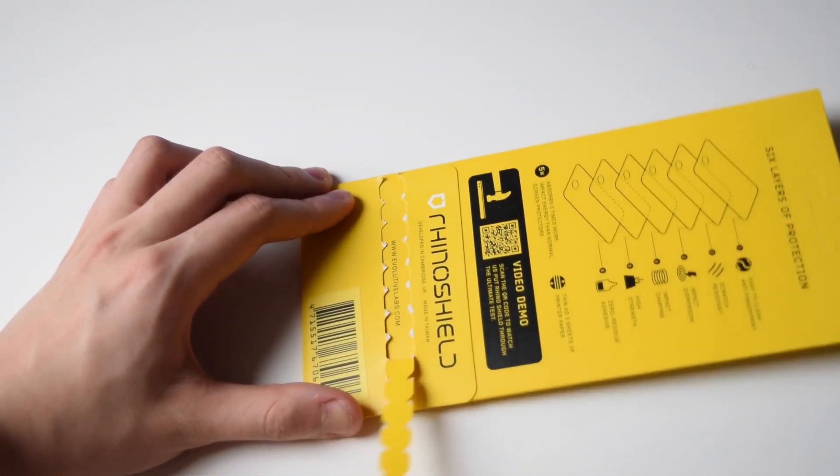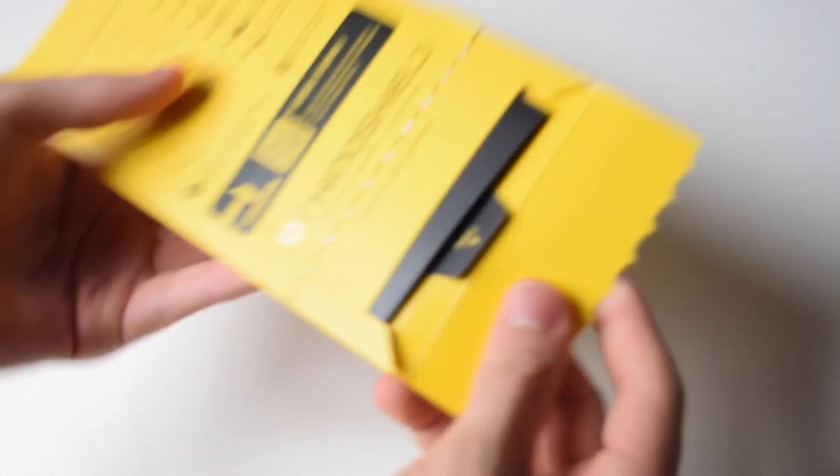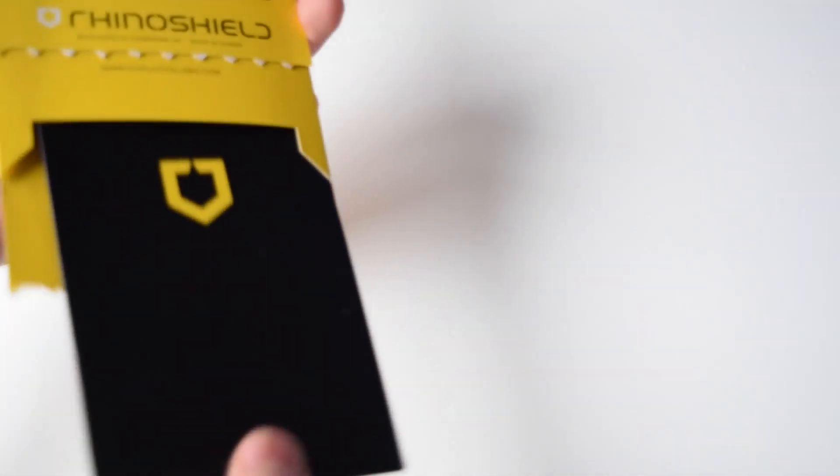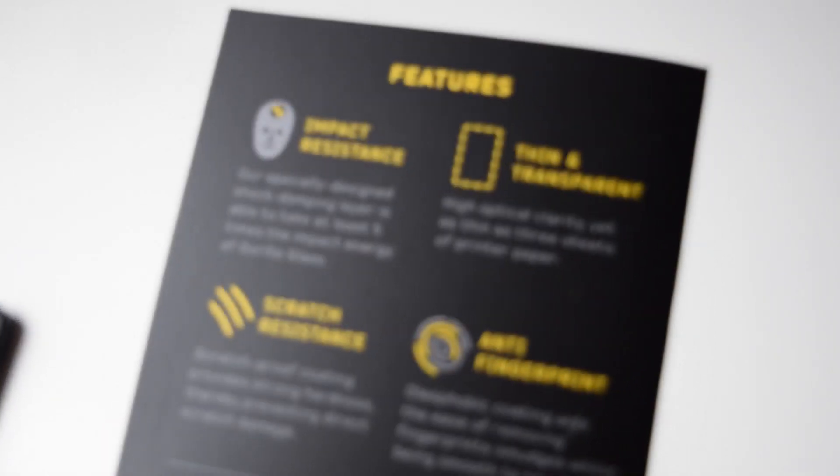So let's just open up the packaging. We tear up this little strip and everything should just come out. We pull out this little tab and we have a little black packaging from the envelope, and in here we have some features.